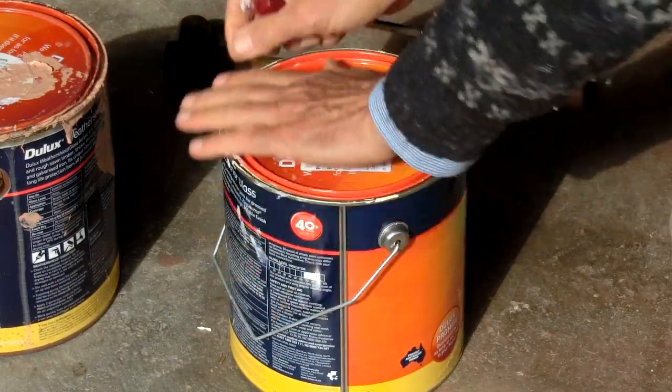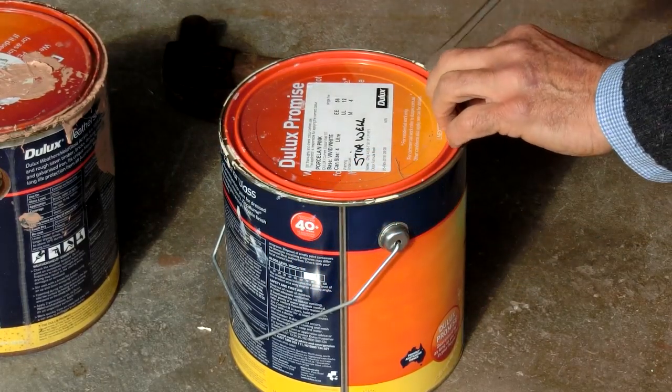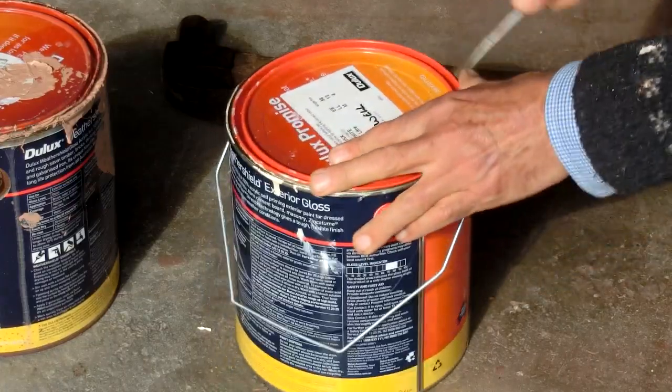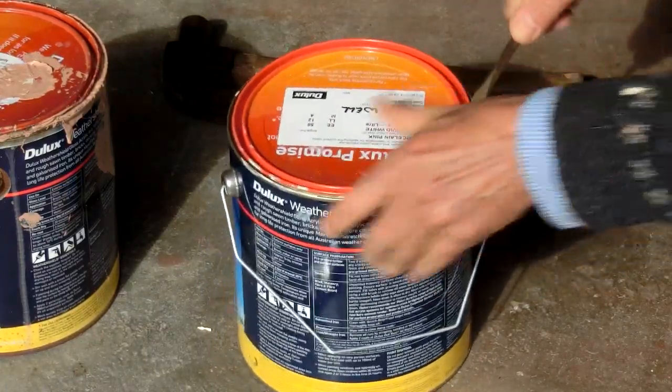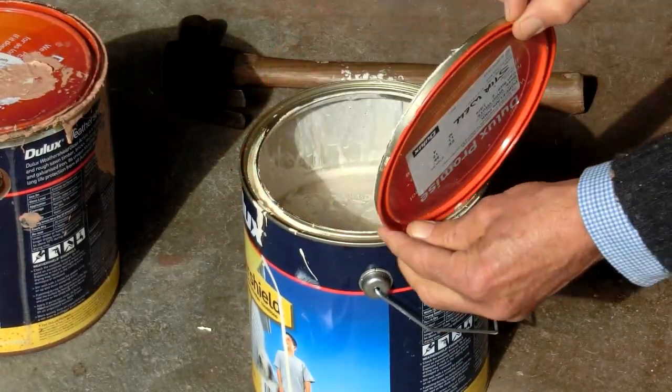So, when you've got a new can of paint, on the lid there's that nice rim that you can get a screwdriver under, and working it around, it's easy to get the lid off. Away you go.